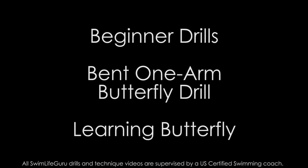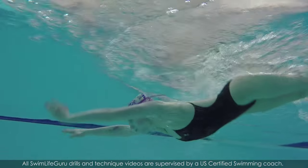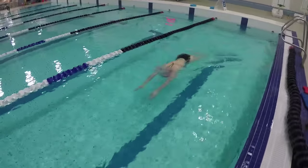Hey guys! Today's video is a beginner one arm butterfly drill. This drill helps you figure out the timing of butterfly kick without having to focus on the arms or breathing. Instead, this drill uses a freestyle arm and a side breath, which is easier for beginners.